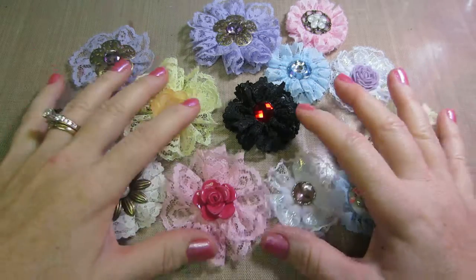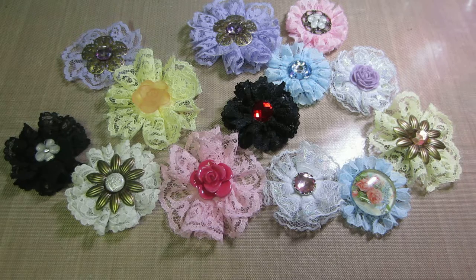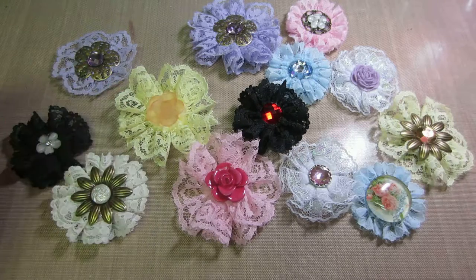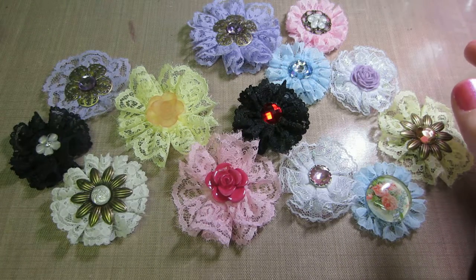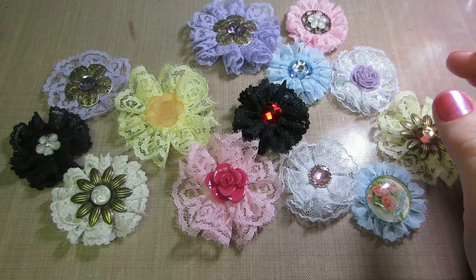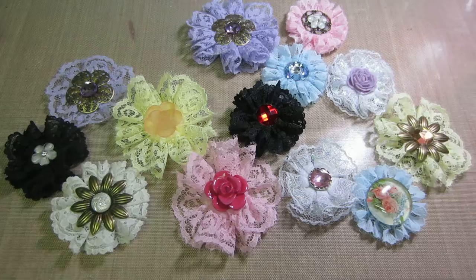Hello, it's Sarah. I just wanted to share a quick video. I had come across a video by nurse Tara 04 on YouTube and she was sharing these lace flowers that she had made. I think the video is called 'Easy Peasy Lace Flowers' or something like that. It wasn't her original idea, she said, and I can't remember whose it was.